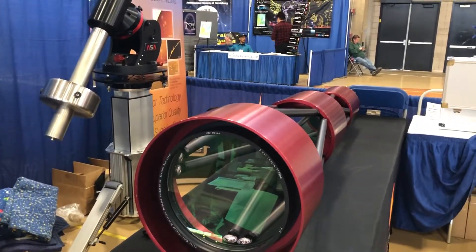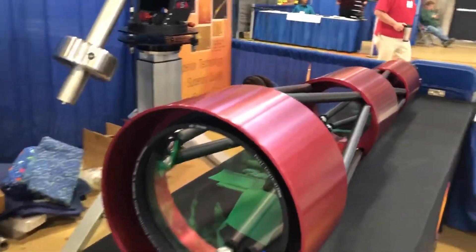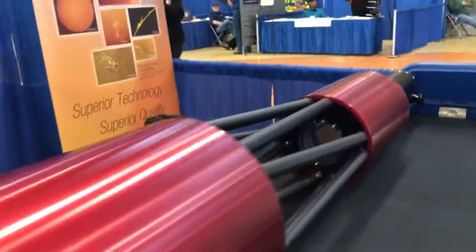It doesn't really look like it, but if you look closely you can see there's something going on there — there's a green tint. There's also a secondary hot mirror coating for the ERF in the second element. Most people miss the second coating. Back there lies our Etalon, because this is a dedicated solar scope for us. There's also the collimation system.